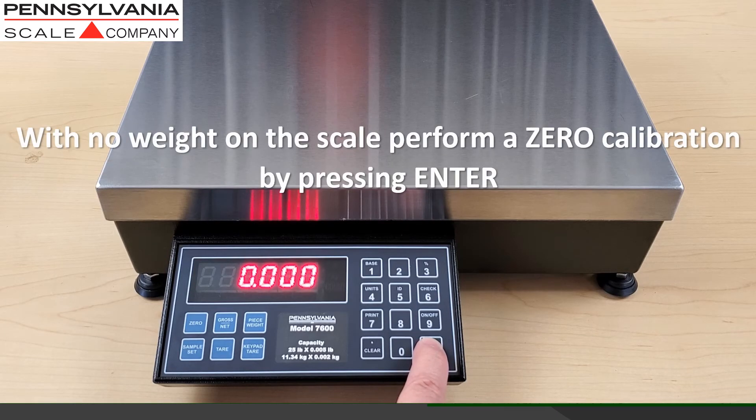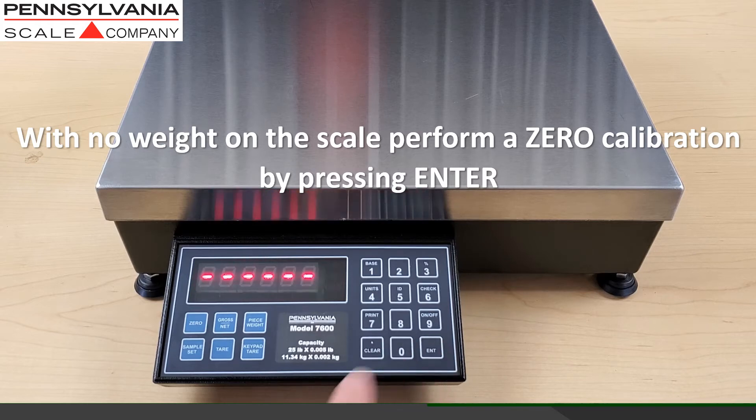The first calibration step is a dead load or zero calibration. With nothing on the scale, press the enter button.